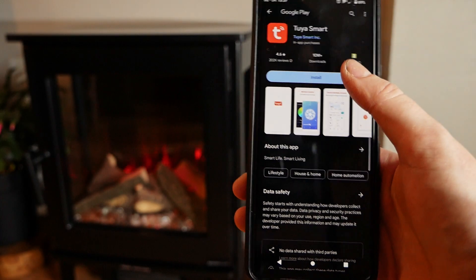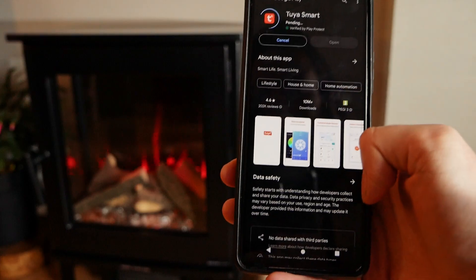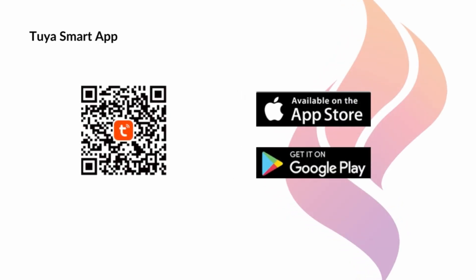To get started, you will need to download the Tuya smart app from Google Play or the App Store. You can scan the QR code now to do this.